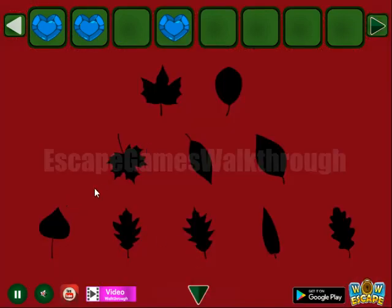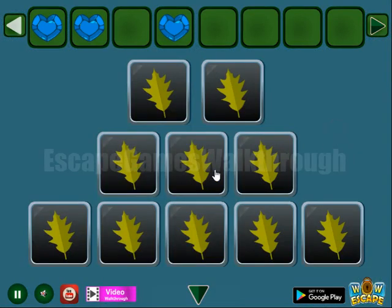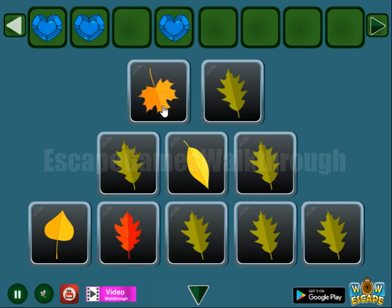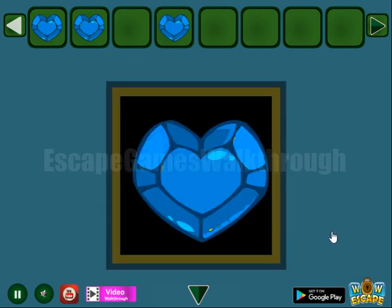And a hint of silhouettes for different leaves — to repeat the same set here. So this type of leaf is on this place, and this one is here. Like that.